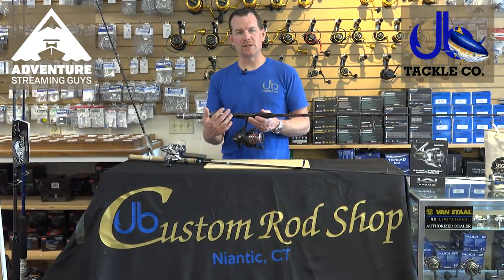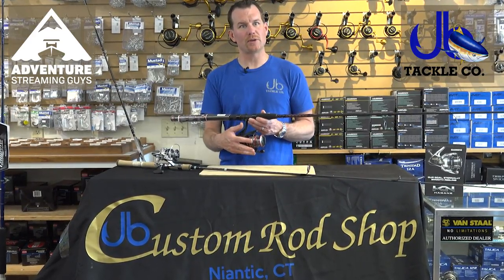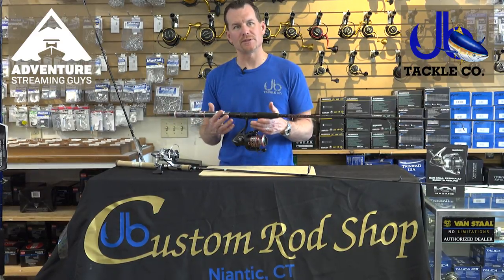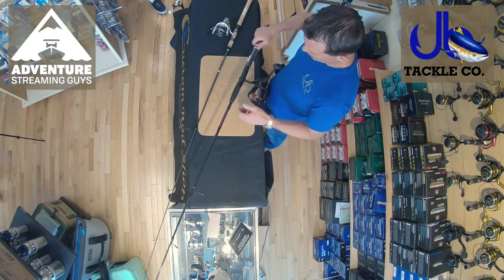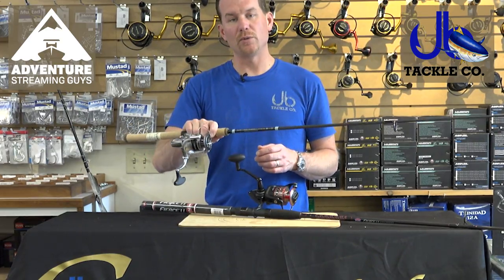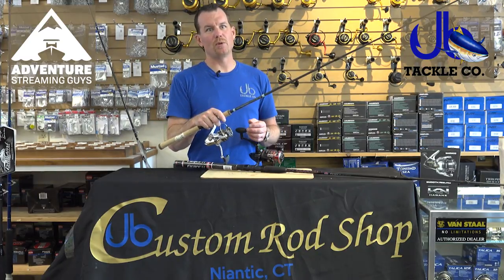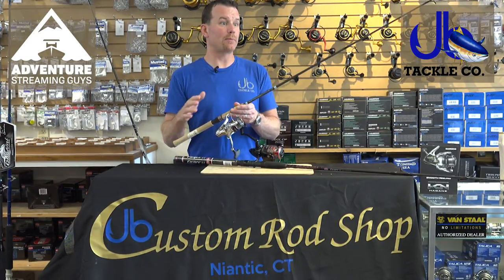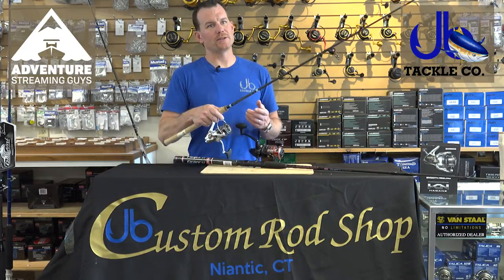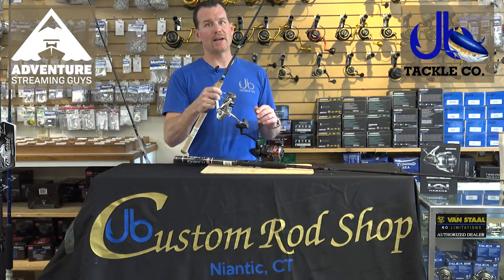Keeping in the same system as we've been talking about with all these rods and reels, you want to start generic at the lower price point, and as you get higher the rods get more specific. To step it up, we jumped right up to a Loomis E6X with a Stradic, which is probably our go-to combo here in the shop for a higher-end angler. The Stradic accomplishes everything you want from a high-end spinning reel. You can step it up to a Sustain or a Stella, but the Stradic does what you need. On the rod, we went to an E6X - it's a fairly light-tipped rod but it has a lot of backbone.